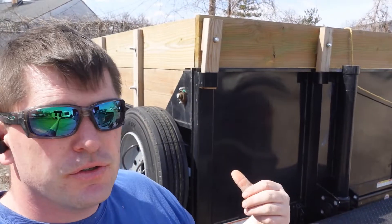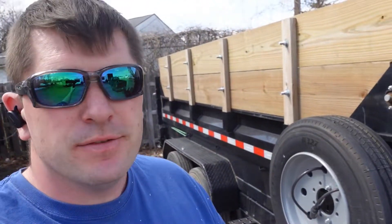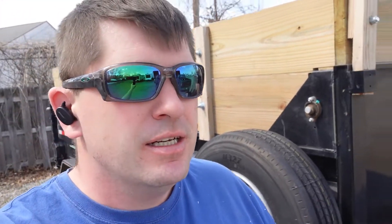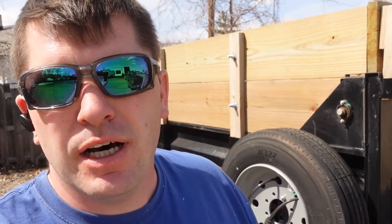That's what the trailer looks like rust-wise, and I'm actually pretty satisfied. I was expecting more, just because of the way Michigan is — everything rusts here. I saw one PJ trailer and the guy said it was about 14 months old, and it looked like it was 10 years old. It was ridiculous. But again, that goes with how well you take care of your trailer.